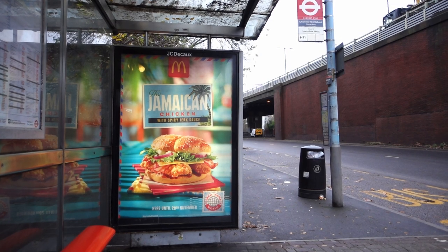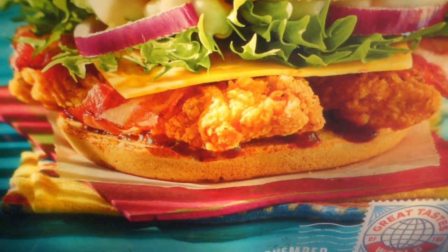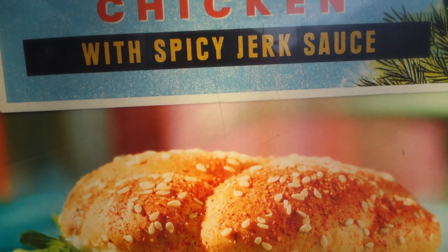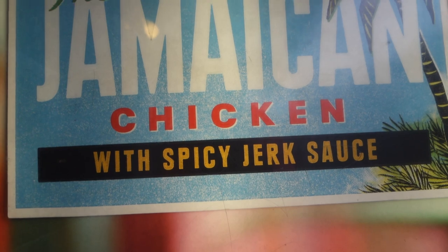Personally, I'm going to reserve judgment on the jerk rice until I get a chance to review it on this show. So with all the hysteria floating around regarding Jamie's rice, it raised a few eyebrows when McDonald's decided to release a Jamaican chicken burger. The interesting thing which McDonald's did — which was smart, which Jamie didn't do — is the chicken burger had spicy jerk sauce, as opposed to Jamie's rice, which was jerk rice. Not rice with a hint of jerk flavor, or rice with a jerk sauce. The rice itself was jerked.